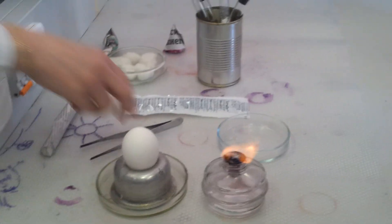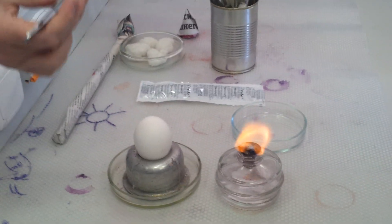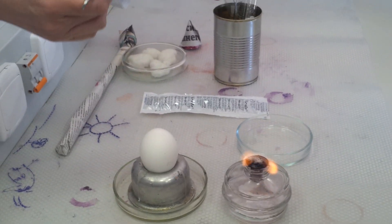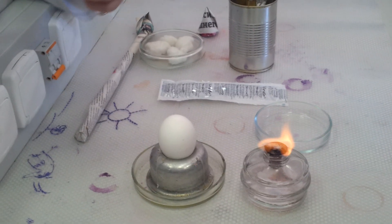We need the burner. First of all, we clear the zone where we work. This is the alcohol.